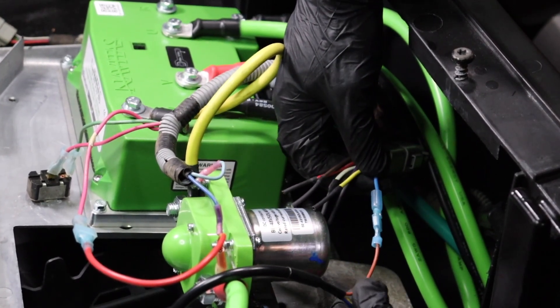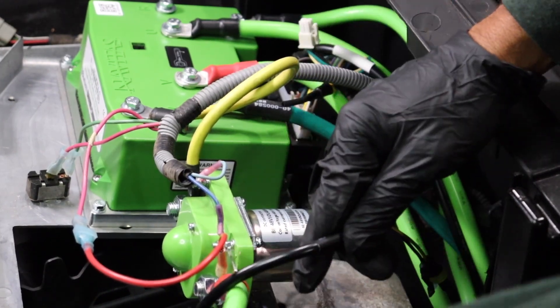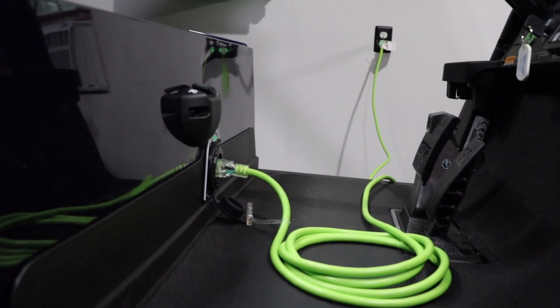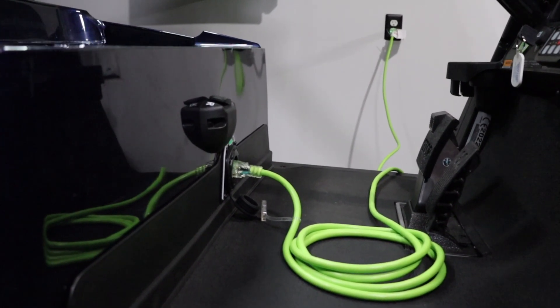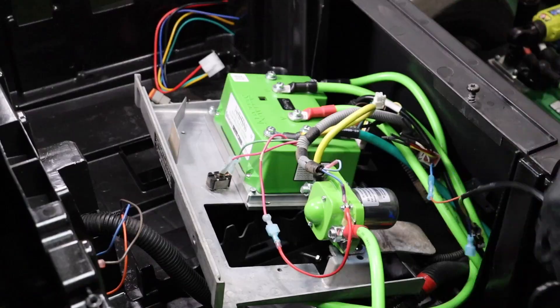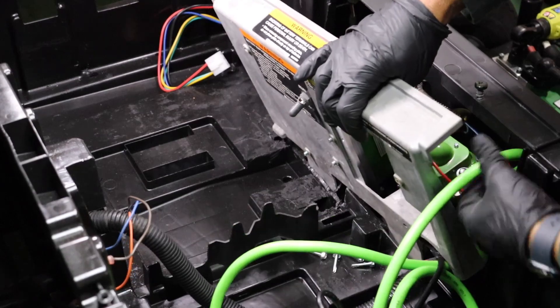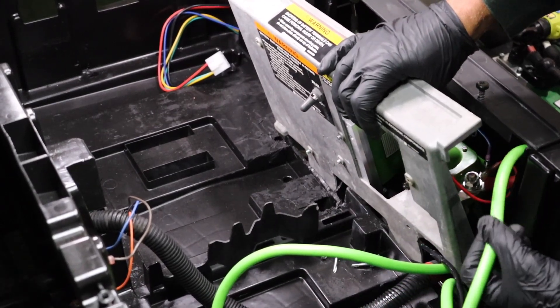This connection keeps the golf car's charger interlock safety feature operational and will not allow the golf car to operate while the charger is plugged into an outlet. Perform wire management to secure the signal wire and all other wires in the controller compartment, and go ahead and replace the access panel.